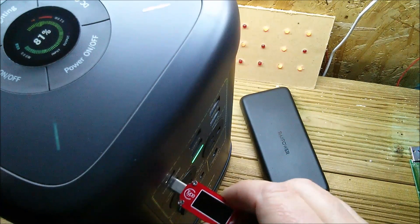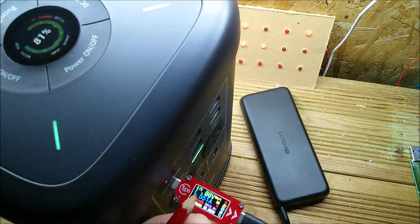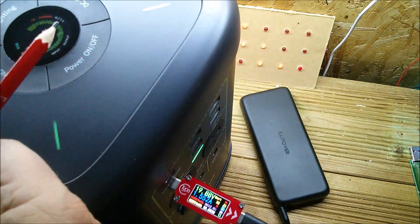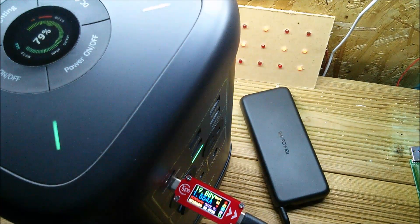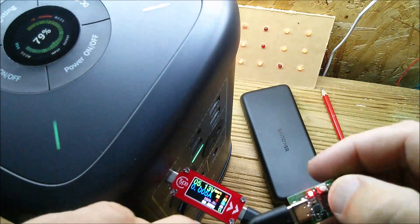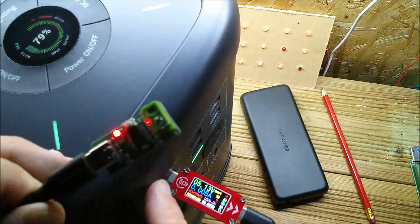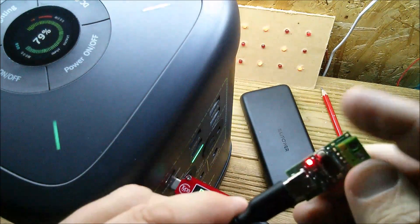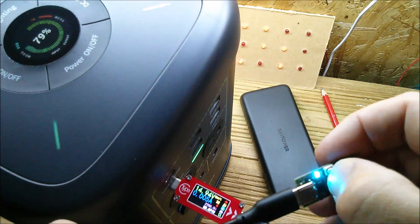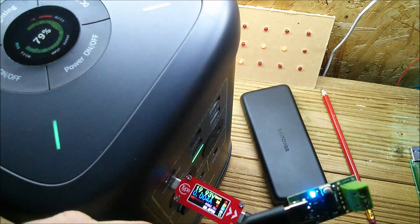Plugging into the 100 watt output: 20 volts at 1.5 amps — that's 30.8 watts — and the X700 reads 32 watts. Checking available voltages with a PD trigger: the 20 watt socket offers only 5 volts and 9 volts. The 100 watt socket provides all five USB-C voltages: 5, 9, 12, 15, and 20 volts.